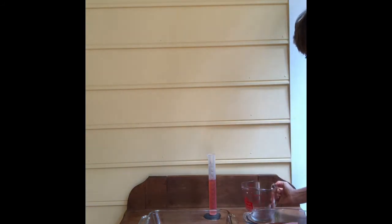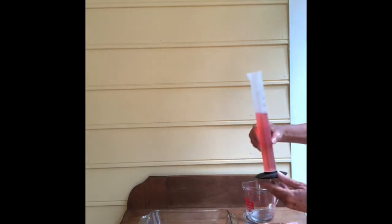And as you can see — I'll pull this up for you — it looks like 72 milliliters was not absorbed. So you can do your math now. You take 100, subtract 72, and you're left with 28. So 28 milliliters was absorbed by that particular paper towel.